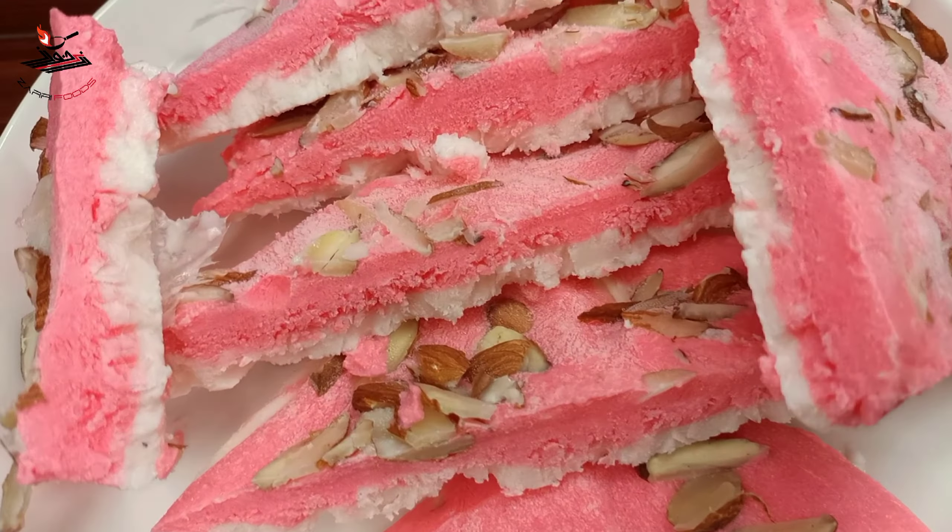Now we will add a little bit of red fruit. I have been freezing it for 4 to 5 hours.